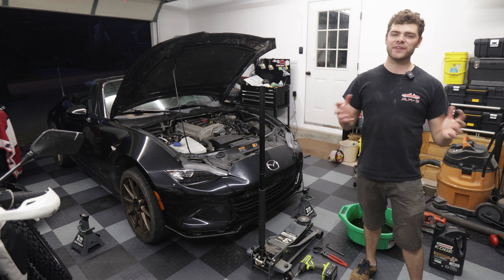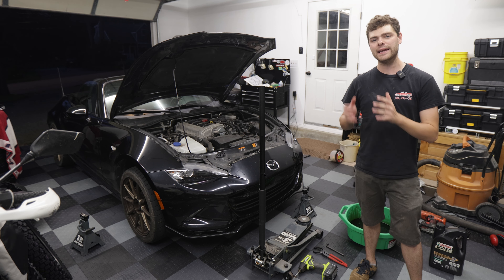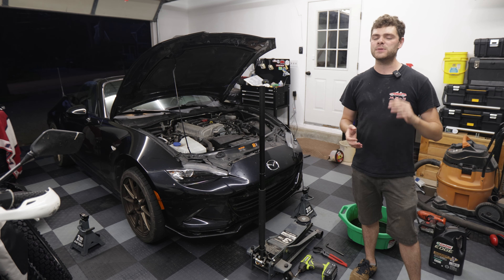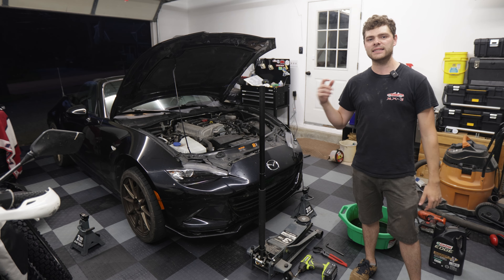Hello and welcome to today's video where I'm going to teach you how to change your own oil in your ND Mazda MX-5 Miata. This video will show you all of the tools you need and all of the steps and things you need to know so you can do an oil change yourself. Let's get into it.